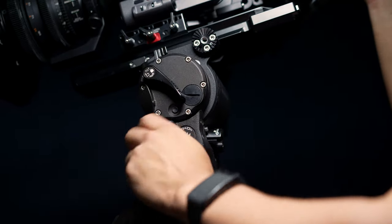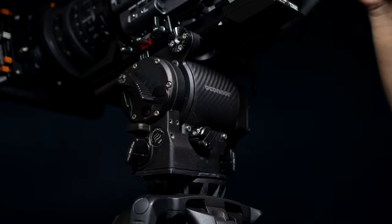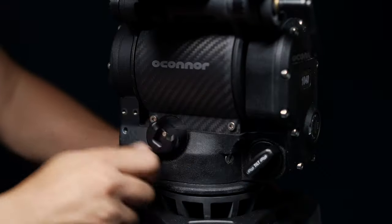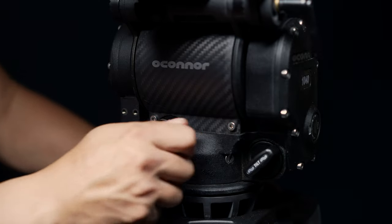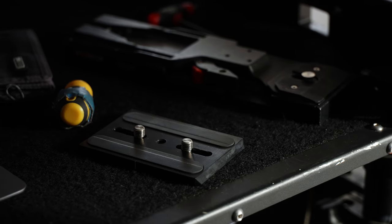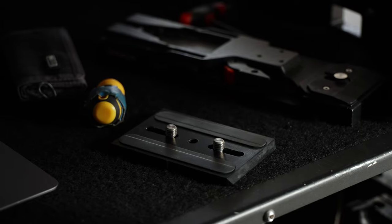A few small quirks I noticed: there's no way to completely disengage the drag fluid to let the axis move freely. This isn't a huge deal, but there have been a couple of scenarios where I've needed zero drag on a specific axis. There's also no indicator for the counterbalance knob, so you just have to feel it out when balancing a new camera package. Another small note is that this tripod doesn't include a 1/4-inch 20 screw — only two 3/8 screws. Not a huge deal since you'll be attaching your own plate anyway, but important to know if your camera doesn't have 3/8 holes.